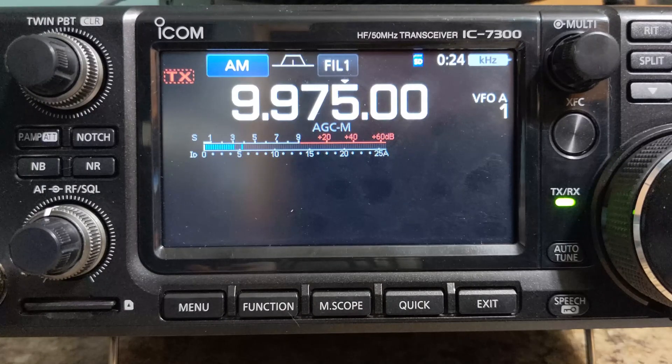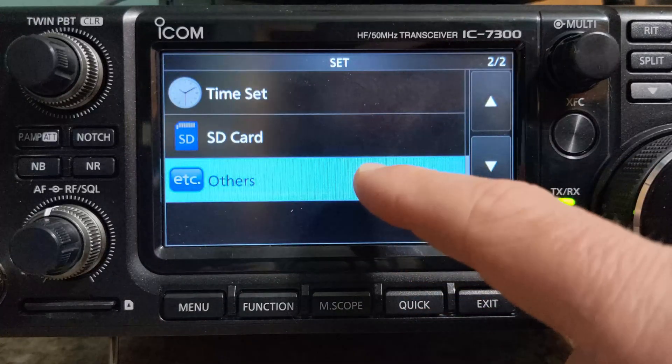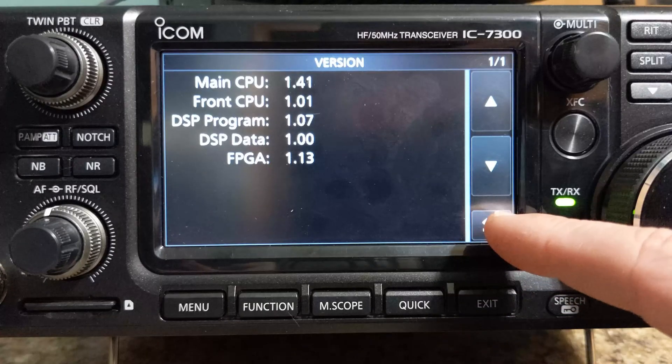Once the update has completed, we can go in and check that it's actually changed over to the new firmware. So we'll go to menu, Set, Others, Information, then Version. And now we can see that the main CPU version is 1.41, which is the version that we updated to. So it was successful — we're good to go.